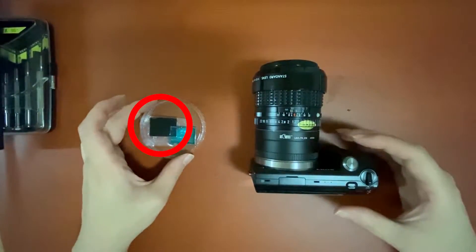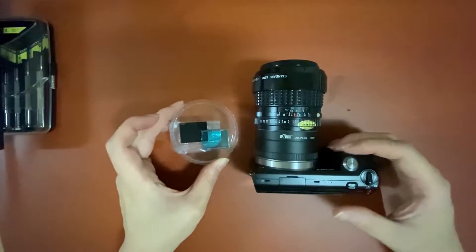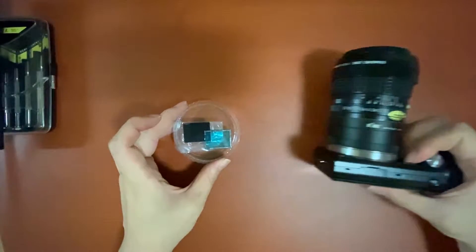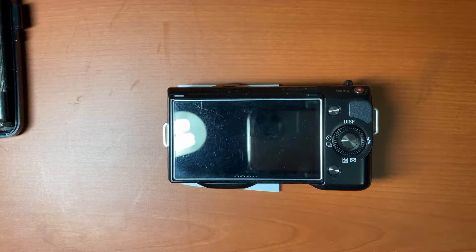This black one is an IR filter. I put a local filter next to my IR filter — the blue one. Now I'll disassemble my camera again.